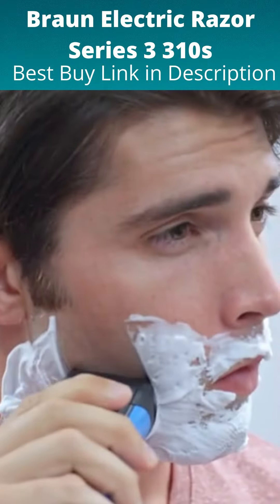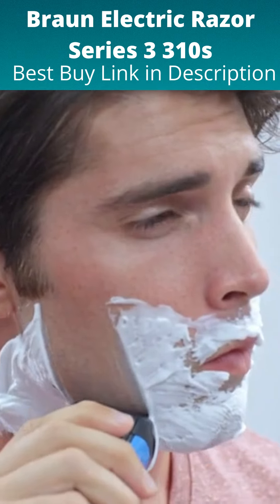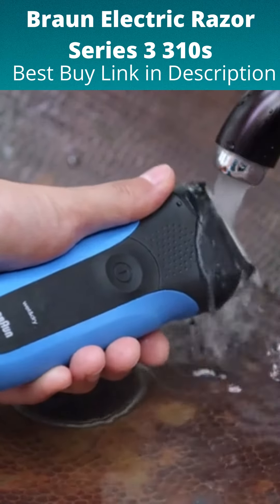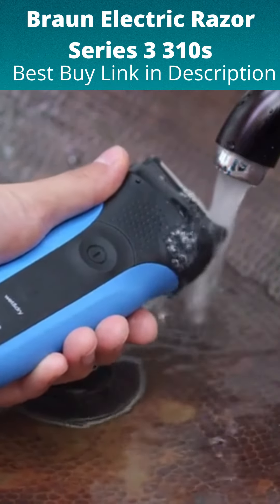For even better gliding, I can also shave with foam or gel. To clean my shaver, I simply rinse it under running water. Since it's waterproof up to five meters, there's no problem getting it wet.